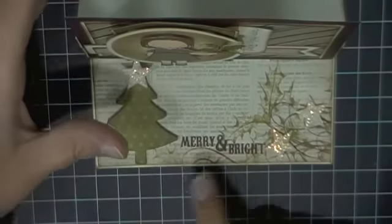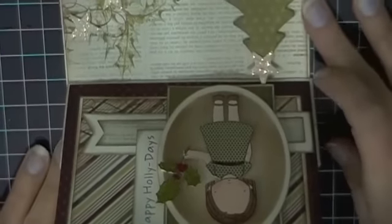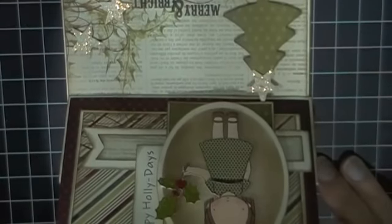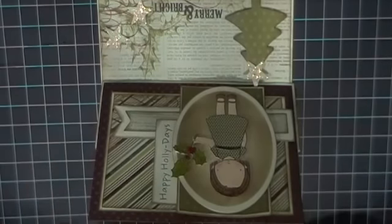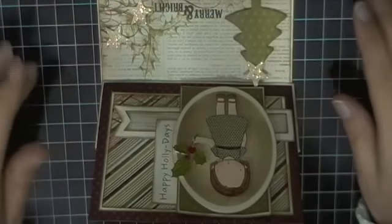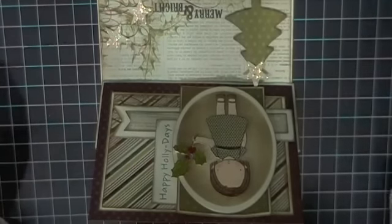I've just got some pattern paper down below, and 'Merry and Bright' was already there on the pattern paper. If I turn it this way you'll be able to see the whole card — let me just zoom out. There you go! This is my completed card for Bethany's challenge. I'm very pleased with the way it turned out. Thank you, Bethany, for hosting this challenge, and good luck to everyone. Until the next time, we'll see you later — bye!